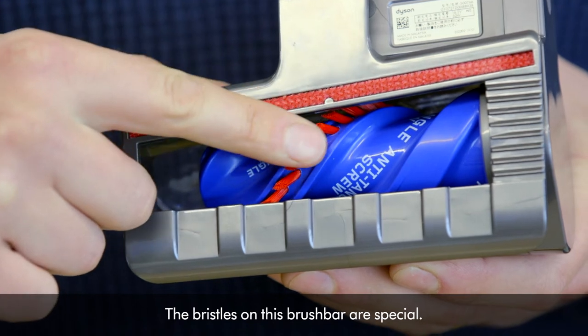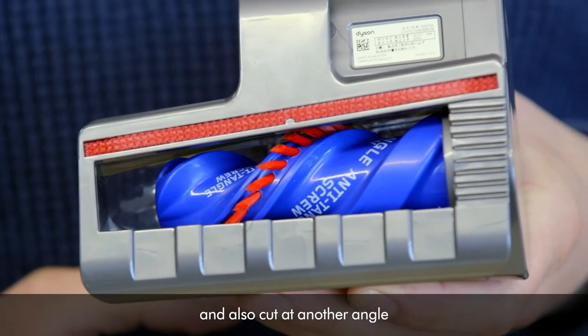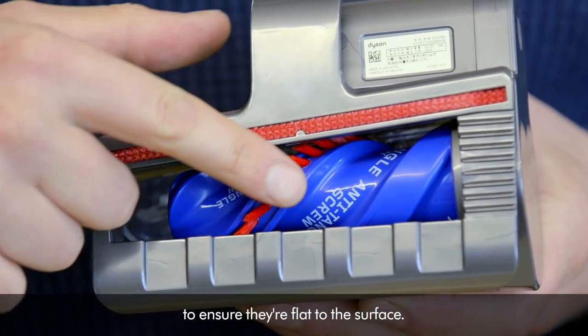The bristles on this brush bar are special. They're angled at 45 degrees and also cut at another angle to ensure they're flat to the surface.